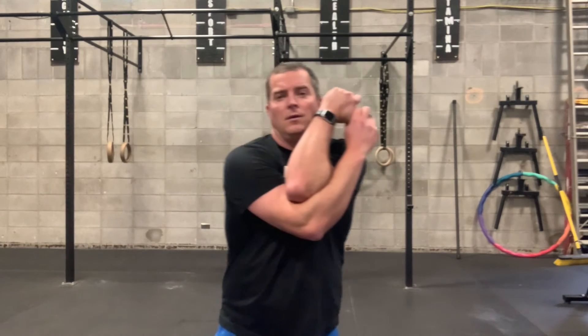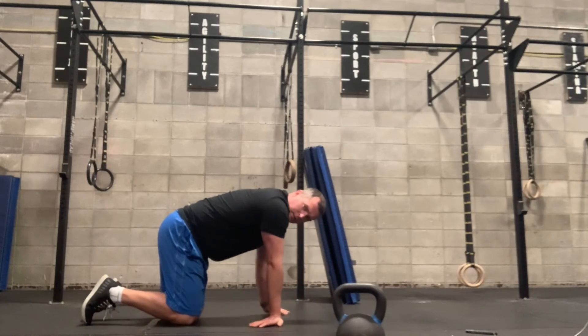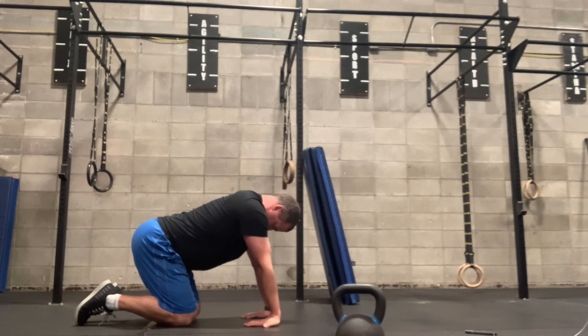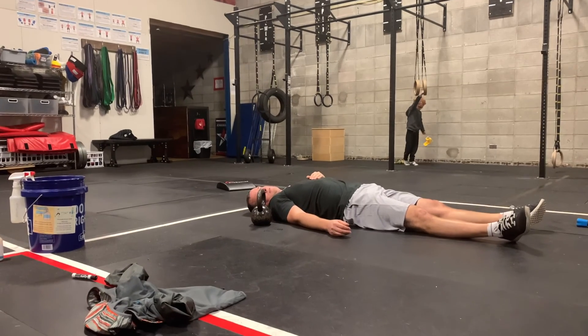Here's the rhomboid stretch — put your elbows together, grab the thumb of one hand, hold that, then switch hands and do the other side. The wrist stretch is done on all fours — work your hands around, then lean back and pull to stretch those tendons and wrists to get some wrist mobility.